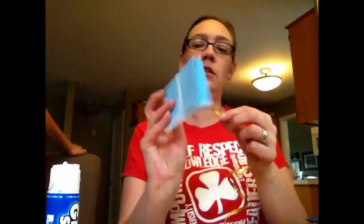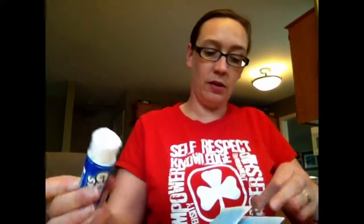The ribbon needs to be long enough to wrap around the book. If you want to make a tie-up book, you could cut two pieces of ribbon. Take your ribbon, and on whichever page you want, use a little bit of glue stick to attach the ribbon on there.